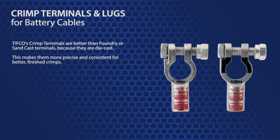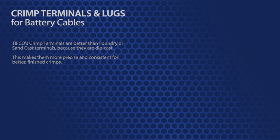You may already be familiar with inferior foundry or sand cast terminals. TIFFCO's crimp terminals are so much better because they are die cast, making them more precise and consistent for better finished crimps. This die casting allows each terminal to be marked and color coded to match standard SAE sizes and colors.